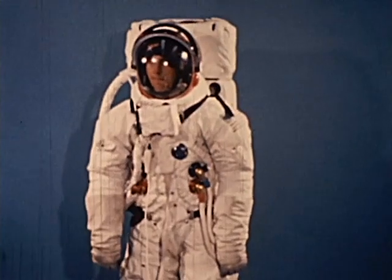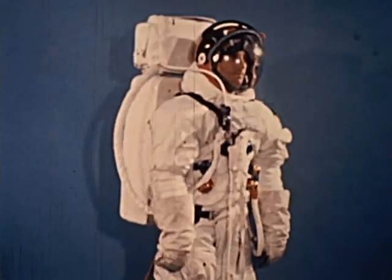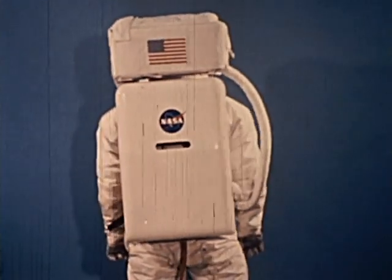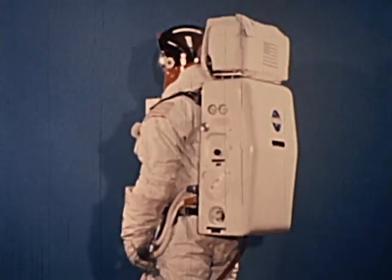Second, there is the larger of these two backpacks, the portable life support system, worn like an 85-pound knapsack but weighing only 14 pounds in the moon's gravity, which is about one-sixth that of Earth.